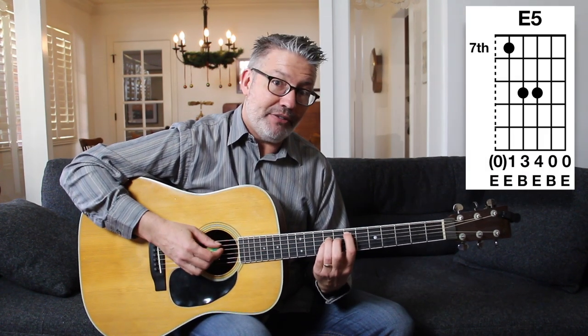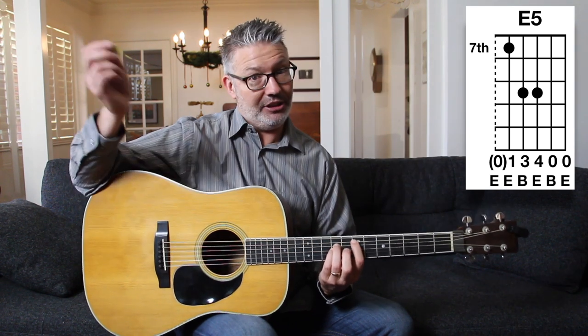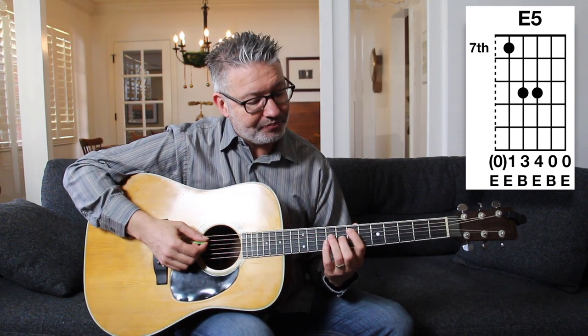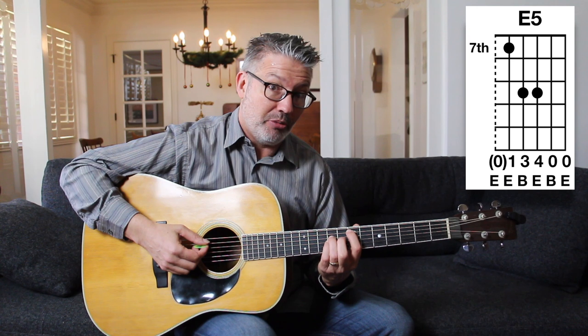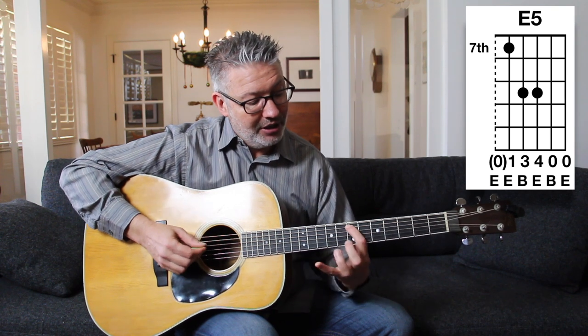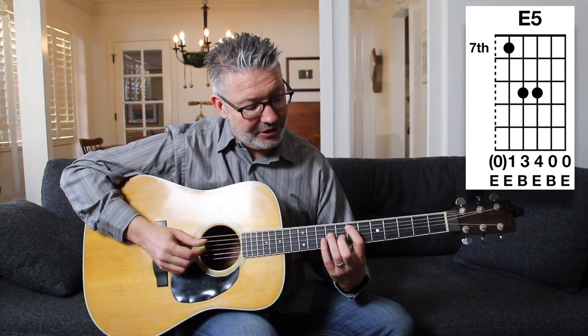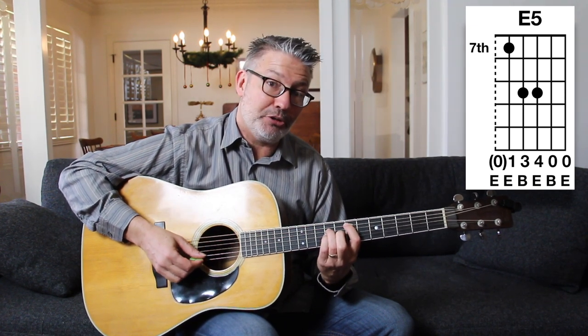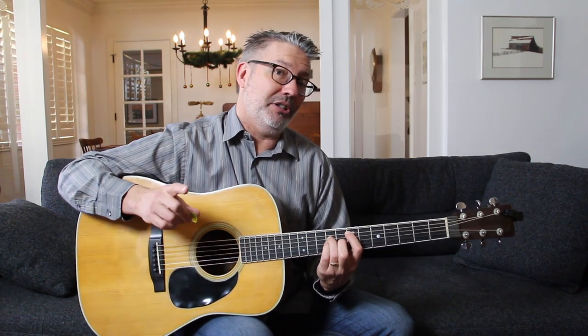For the first chord you can do it two ways: you can play the top five strings, or you can play all six strings because it's an E chord and we can have an E in the bass. You're going to play it at the seventh fret. Basically all we're doing is moving a power chord around. A power chord is just root, fifth, and root — so we have seventh fret on the fifth string, ninth fret on the fourth string, ninth fret on the third string, and then the top two strings open. That's technically an E5 chord, or an E power chord.